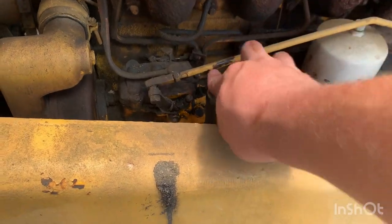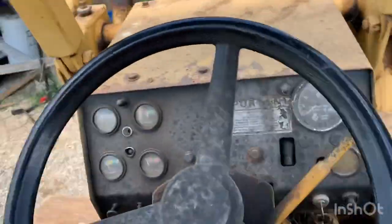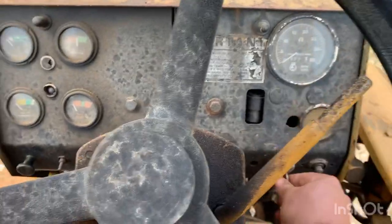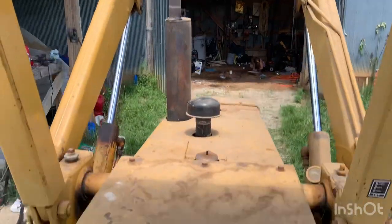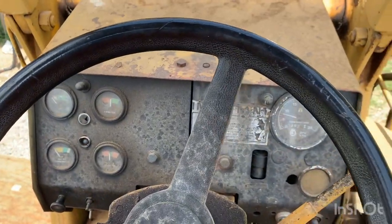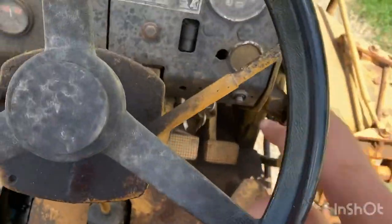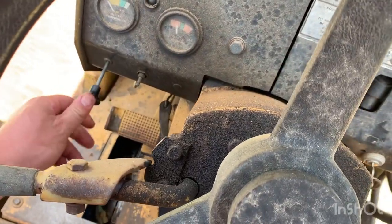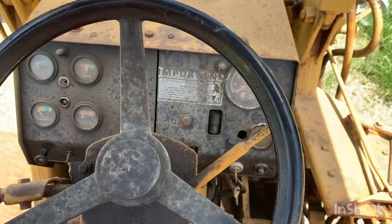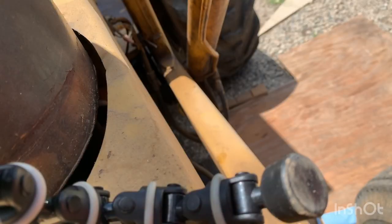Alright, we're going to go ahead and install our dipstick and go ahead and crank her up and let it run for just a minute. Alright, she ran for a couple minutes - should be circulated through the filter and we should be able to check the level now.